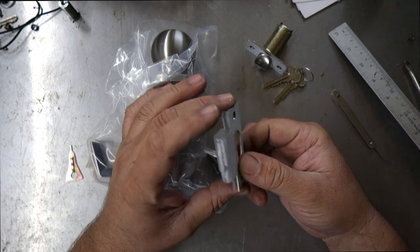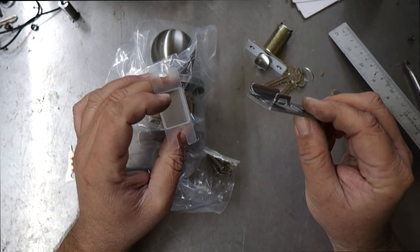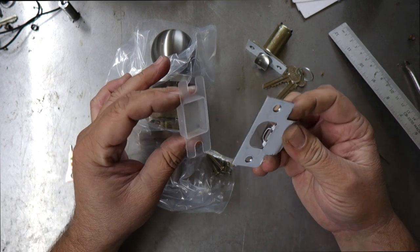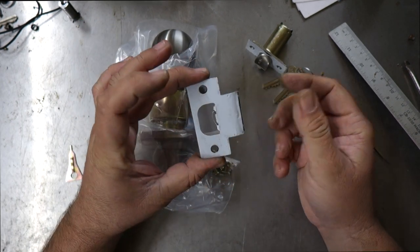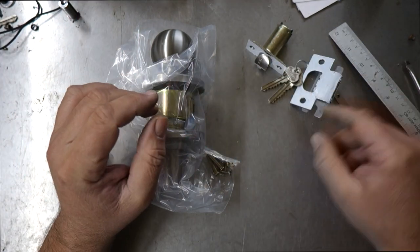It comes with a stainless steel striker plate — about 2mm thick, so thicker than normal, really good quality. There's also a little strike keeper; you simply recess that into your wooden door frame and mount the striker plate over the top. If you're putting it on a steel frame, you wouldn't need to use that piece of plastic.